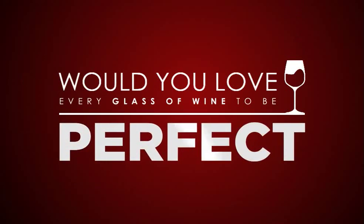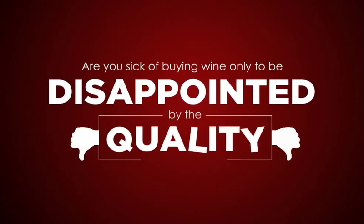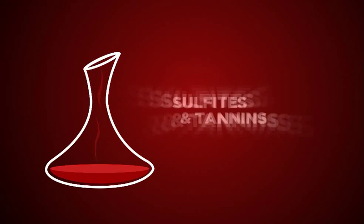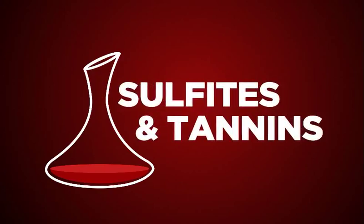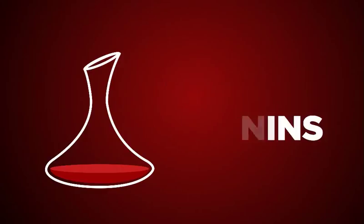Would you love every glass of wine to be perfect? Are you sick of buying wine only to be disappointed by the quality? To truly appreciate a good glass of wine, it's important that it's properly aerated. This is the process that gets rid of sulfites and tannins that give wines their unpleasant taste.